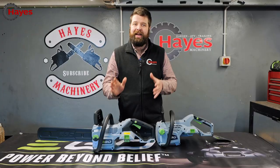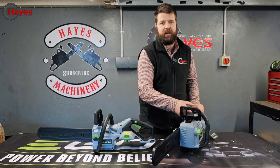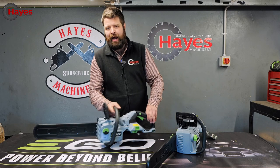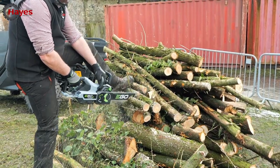The first main difference between these two saws is actually the chain speed. The original 1600 chainsaw runs at 13.5 meters per second chain speed, and the brand new upgraded version is 20 meters per second. That is quick, and we'll carry on outside in a moment and show you how quick at cutting it really is.